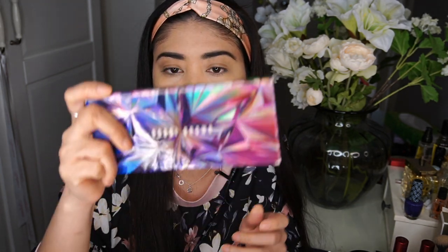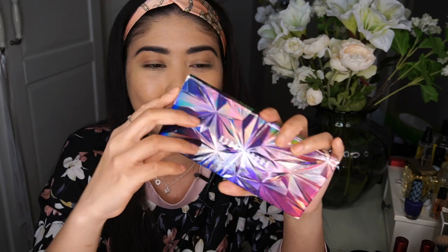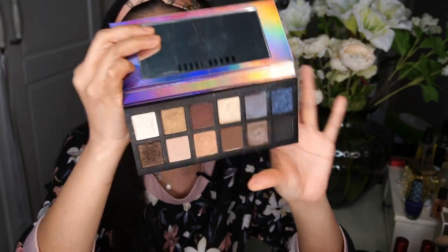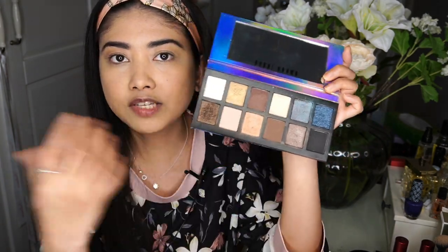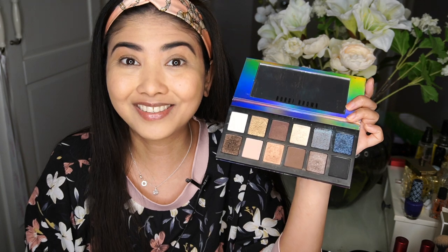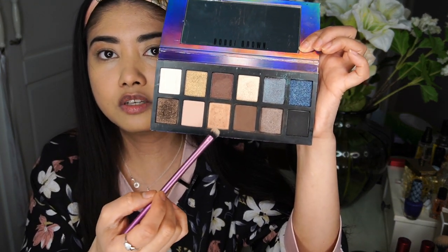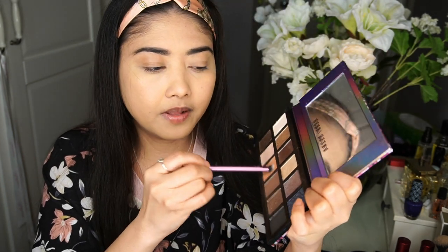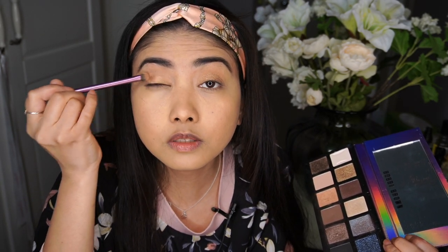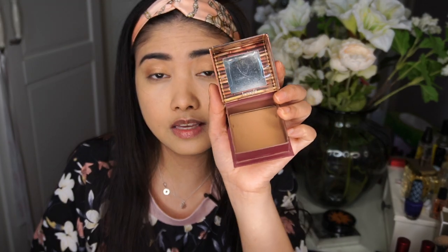I'm going to use my Bobbi Brown makeup palette — this is the In a Flash eyeshadow palette, a really old one I got as a Christmas gift. I love it, it's a beautiful palette. I'll be mainly using the browns and emphasizing the edges with the darker shades. The first shade is a really nice sort of champagne, peachy, slightly golden shade, and I'm applying this all over the lid as a base for the smoky eye. Next, I'm using the Benefit Hula bronzer just to create a bit of transition on top of the lid.